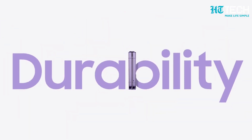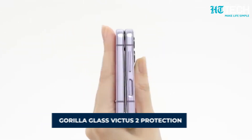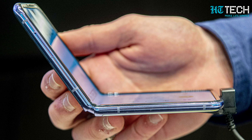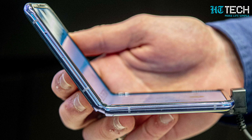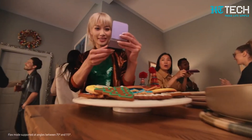When it comes to durability, the Z Flip 5 doesn't compromise. It is rumoured to come with Gorilla Glass Victus 2 protection, providing increased resistance to scratches and drops, so you can enjoy peace of mind while using your phone without worrying about accidental damage.